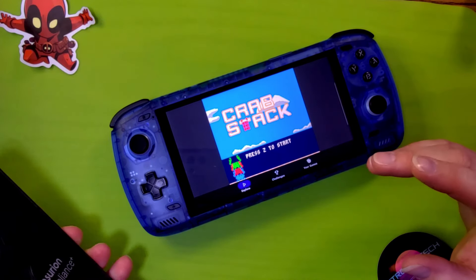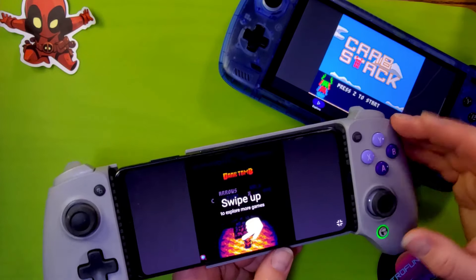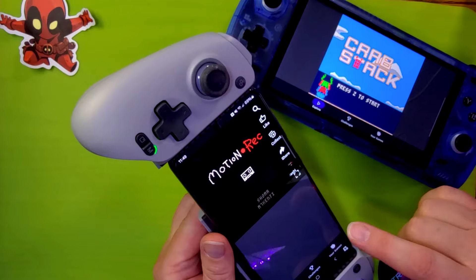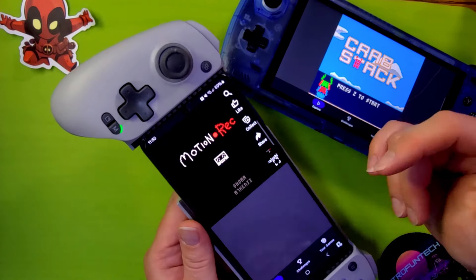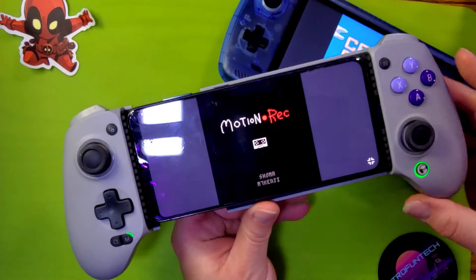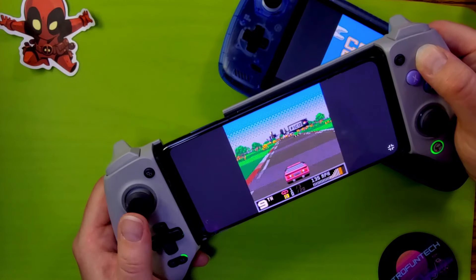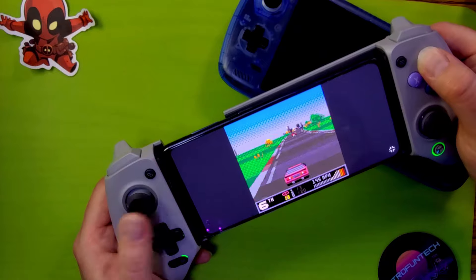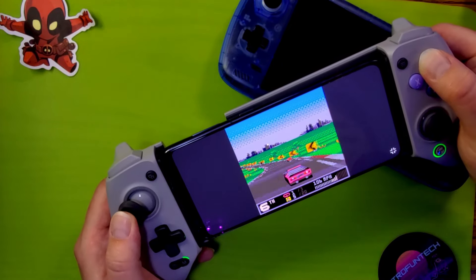One thing you can definitely do is get a telescopic controller and put it around your phone to play your Pico 8 games. With the telescopic controller, if you go back, the app understands you want portrait mode. Then you can like games, add to collections, share, and access your games. But if you press the full screen button, it will go back into landscape mode. Even though I'm being terrible at this because I'm looking at the camera, this is still really, really cool - it's kind of like Outrun. Somebody made this and it's just awesome.